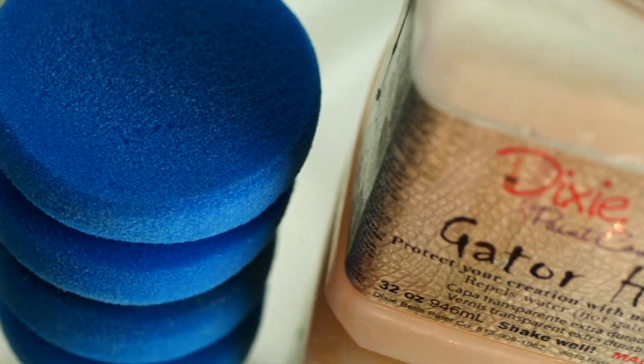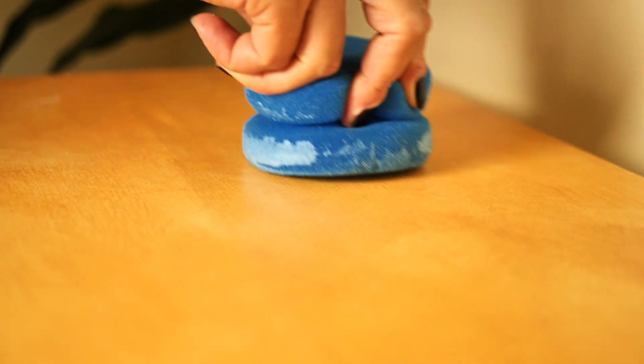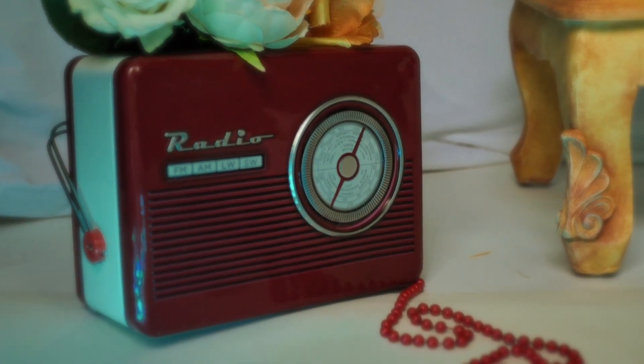On the top, I applied three coats of Gator Hide to have a more durable protection, applied with the blue sponge from Dixie Belle. Just make sure to go from one side to another to avoid any streaks or marks. And this is the final result — it's looking really, really gorgeous.